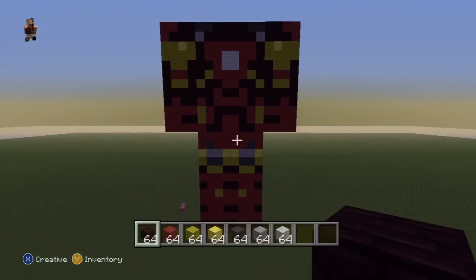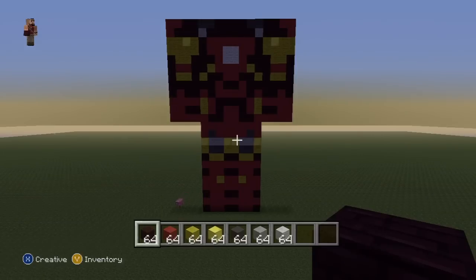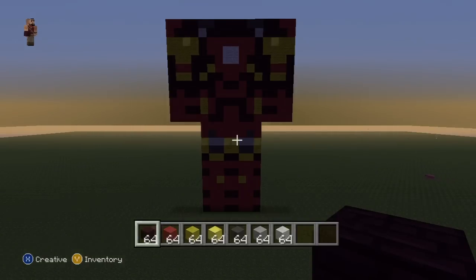Just to zoom out a little bit — this is what you want to have overall. This is the entire front of the statue, minus the head of course. So once you've reached this point, we're going to be moving on to the back, and I'll be jumping straight into the back once the daylight's with us again.